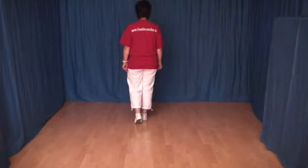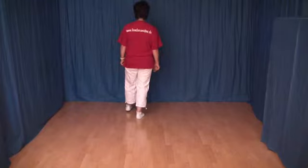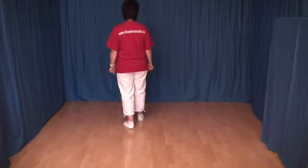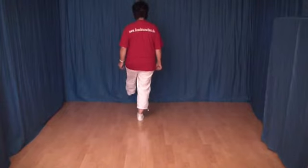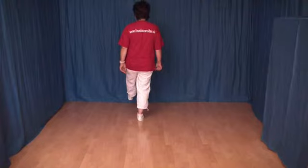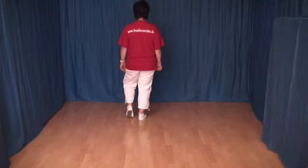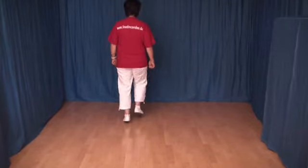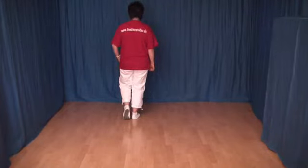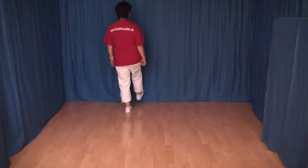Die nächsten 8 Schritte: ein Rock vorwärts und ein Rock back mit links. Den linken Fuß nach vorn, Gewichtswechsel wieder zurück. Den linken Fuß nach hinten, das Gewicht wechseln und wieder zurück. Jetzt machen wir einen Kickball Change mit links: wir kicken die linke Fußspitze nach vorn, setzen den linken Fuß kurz neben den rechten auf, etwas Gewichtswechsel und wieder zurück. Ich zeige diese 4 Schritte noch einmal: 1, 2, 3, 4, 5 und 6. Und die letzten 2 Schritte: den linken Fuß nach vorn absetzen und mit dem rechten Fuß machen wir einen Skaffel oder einen Bodenschleifer.